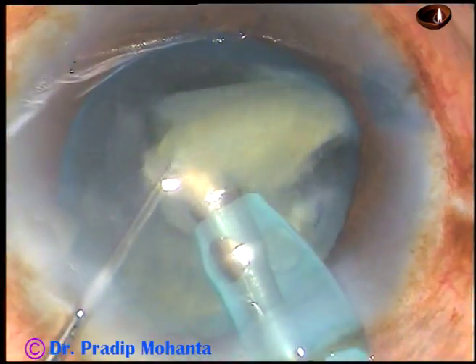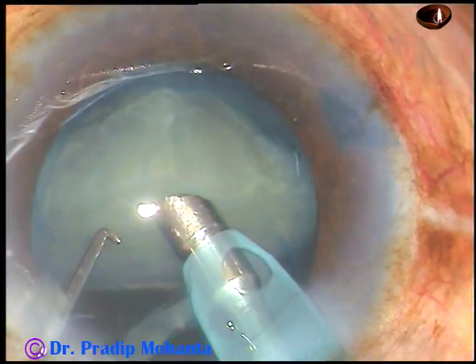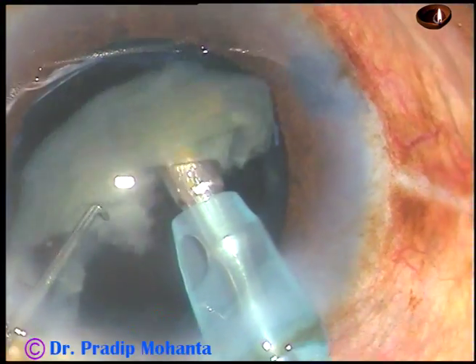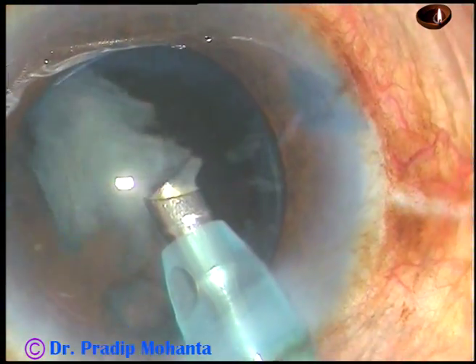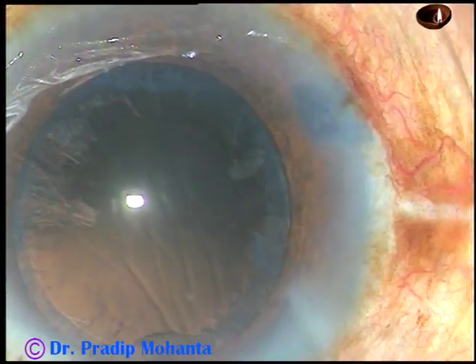Intumescent cataracts can have any type of nucleus — it can have a hard dense nucleus, it can have a grade 3 density nucleus, or this kind of soft, brittle nucleus. That's it — nucleus and epinucleus have been removed.